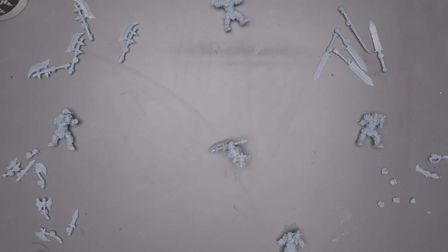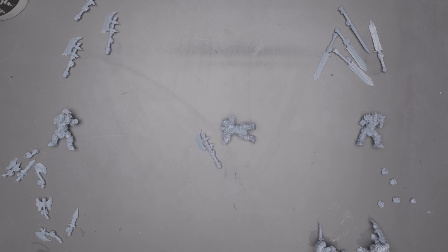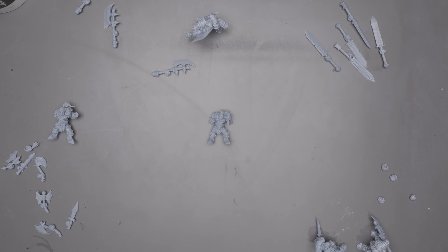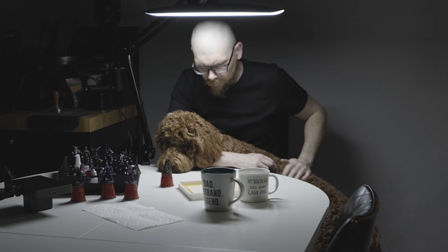Somewhere in this process I got a bit cocky and printed off these brutes, which are super excellent sculpts. But to see these fellas get some paint on them, you'll need to tune in to my Instagram, where I post daily videos — the 5am diaries — because my pup wakes me up at 5am every day.